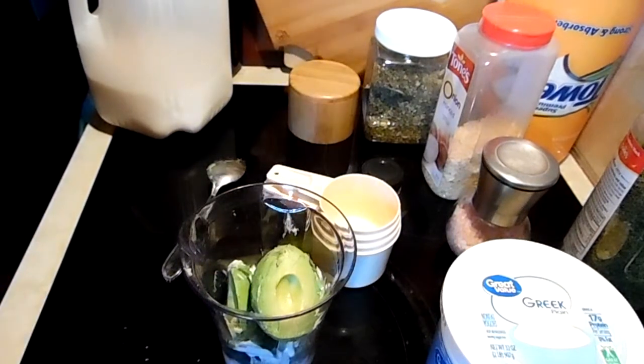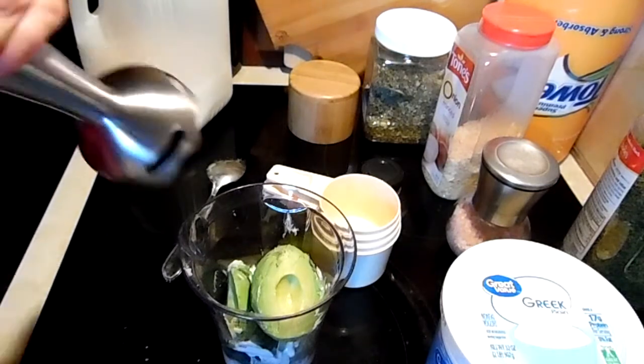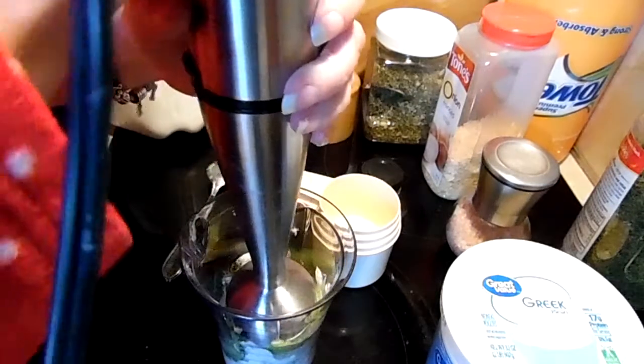So now we'll add milk to this after we whiz it up — let's see what kind of disaster I can do here.